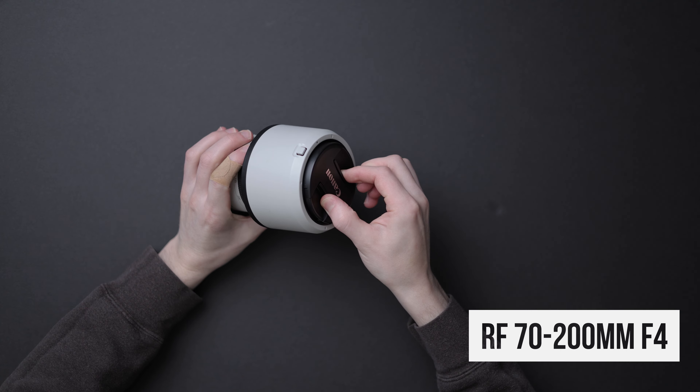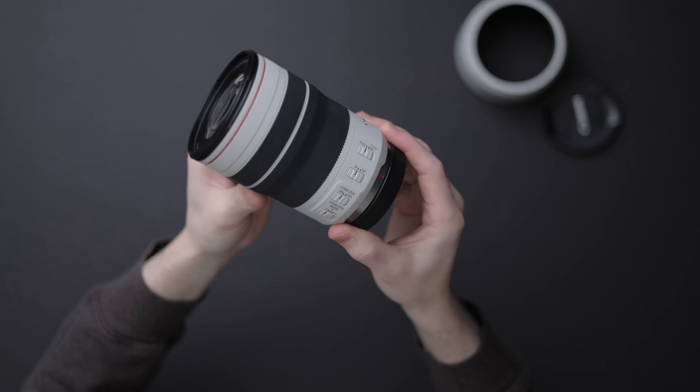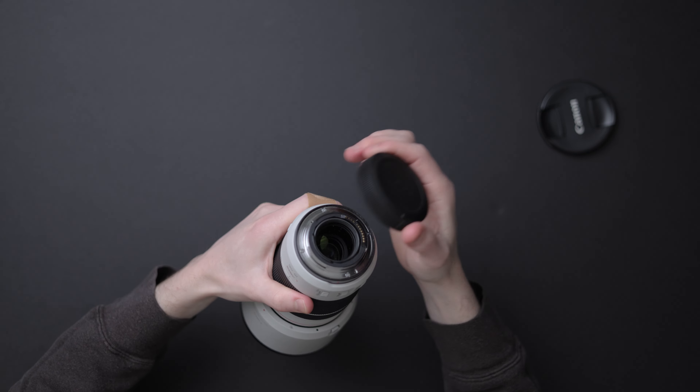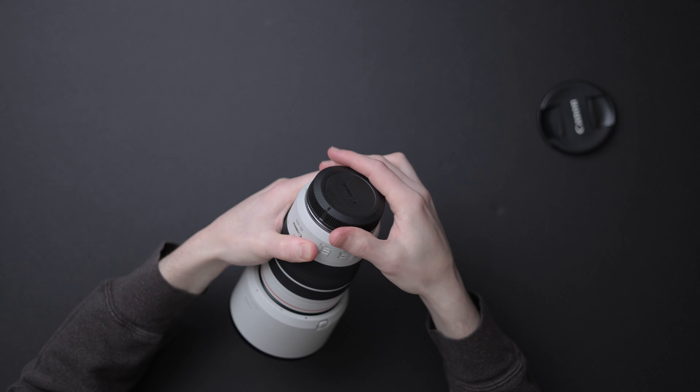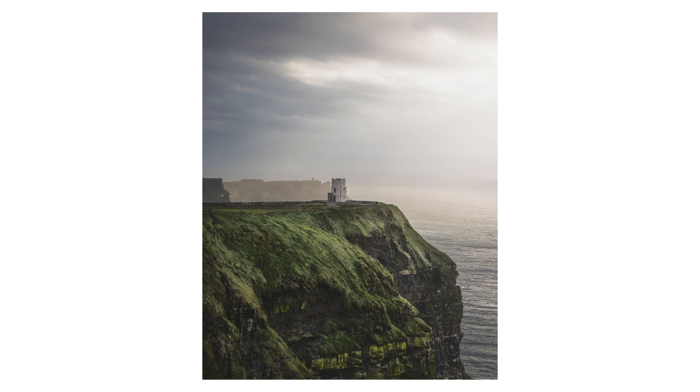Looking at the RF 70-200 f4, this is in the Core 4 for all of the same reasons that the 24-105L is — similar footprint, similar advantages. And when used together, 24-200mm handles most shooting, and the 70-105mm overlap is really nice in keeping you from swapping lenses too often. That's particularly true if you like shooting that 85mm focal length as much as I do. You could pair this lens with a wider, faster prime and get another great duo. If I had to choose, this is probably my favorite lens.